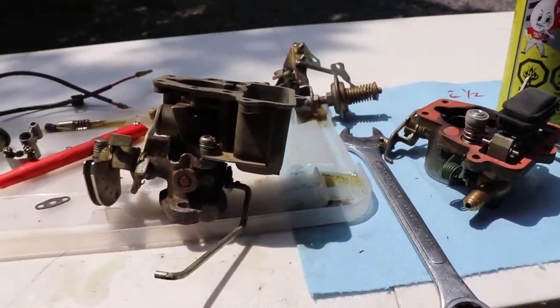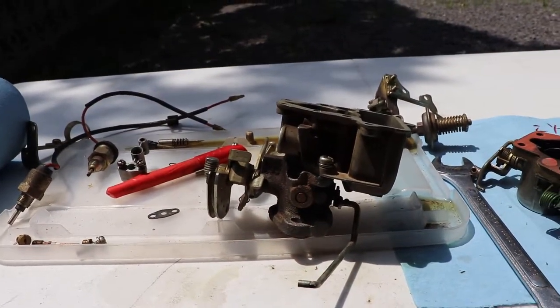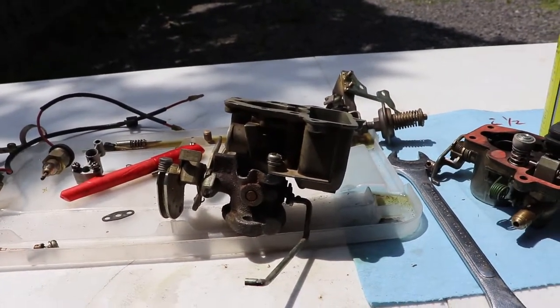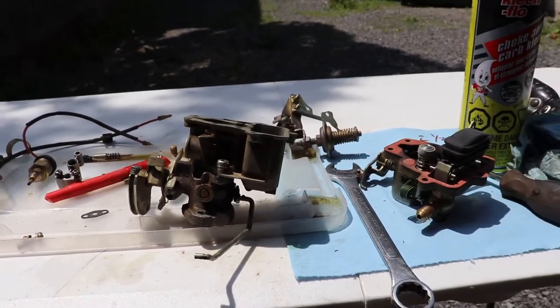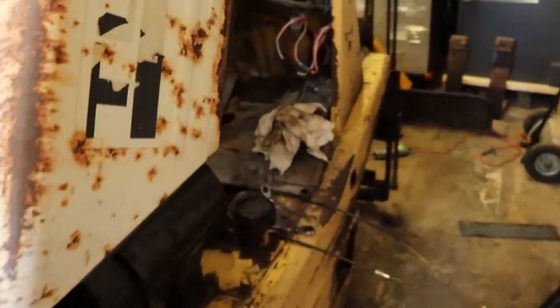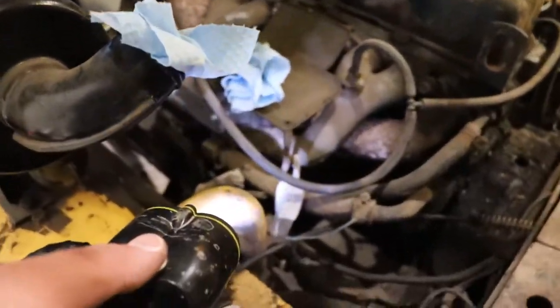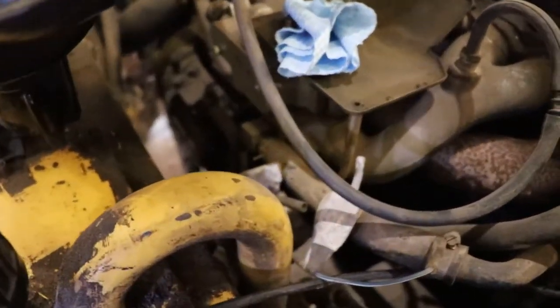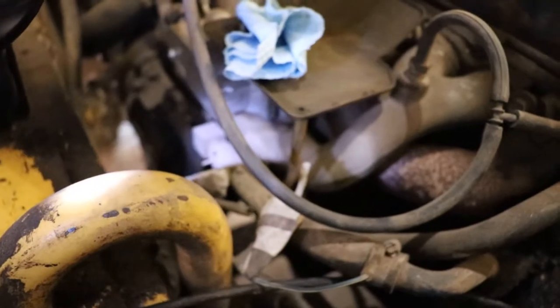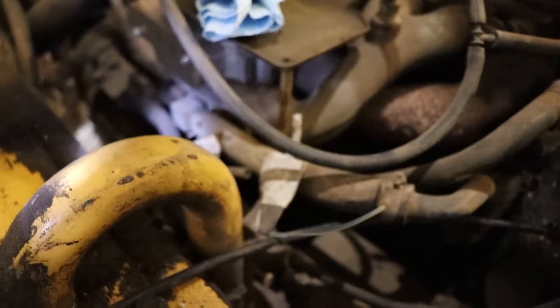To take it out there are a couple of linkages and screws you kind of have to take apart in a particular order, but it's not too big a deal. Underneath the carburetor on the machine is a governor, which gives consistent operation so the RPM doesn't over-rev. The governor is underneath it.